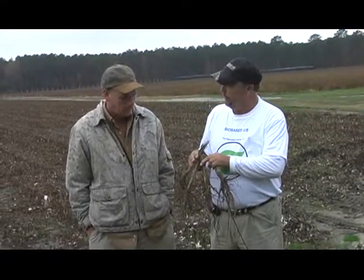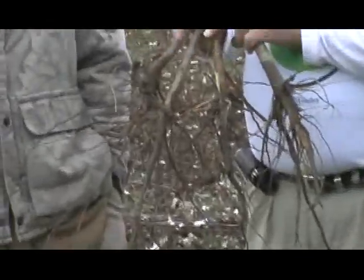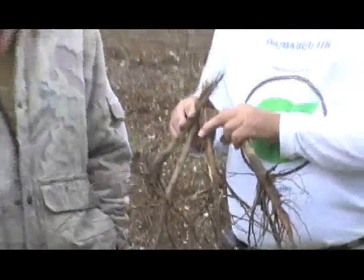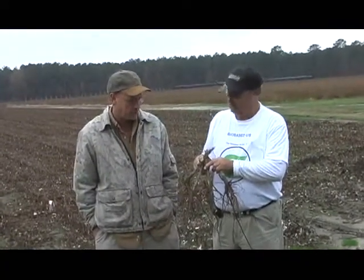Have you ever seen a root system on a cotton plant like that? That's pretty impressive right there. If you don't have it under the ground, you ain't going to make it on top of the ground. That's exactly right. It was just a good, manageable crop.